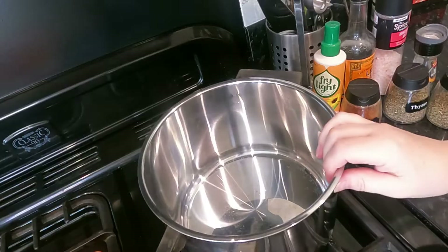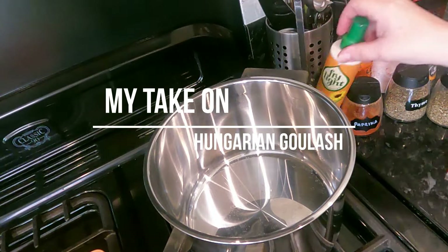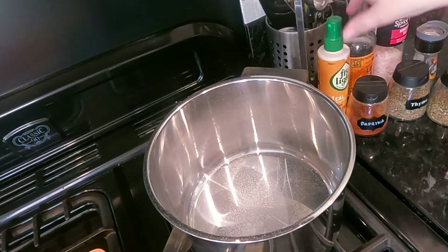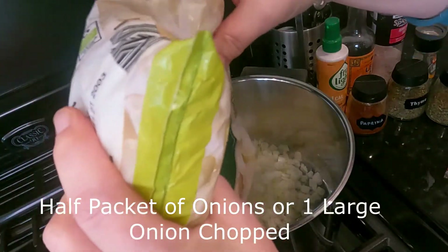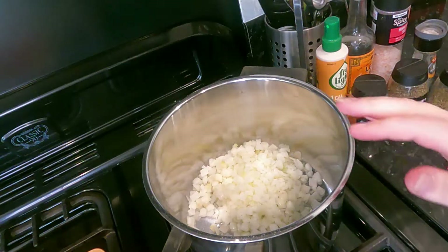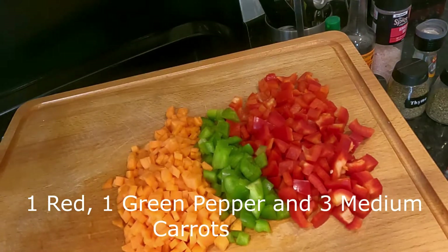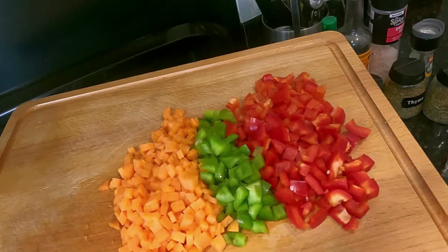We're going to start with a large pan — I'm using my pasta pan. Spray a little bit of one-cal Fry Light and add the onions. I'd recommend about one onion. Once you've done that, add all your other diced vegetables — in this instance red pepper, green pepper, and carrot — and stick it all in together so they have a chance to soften slightly.